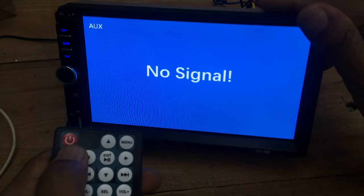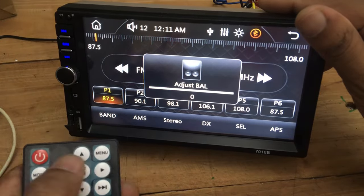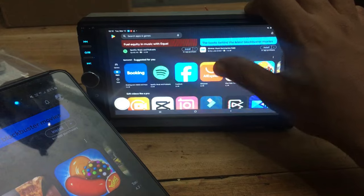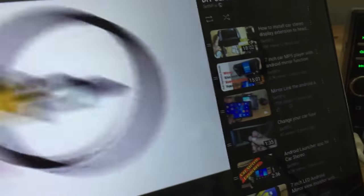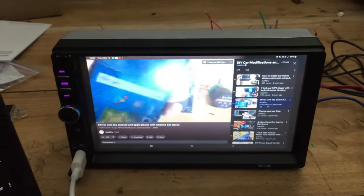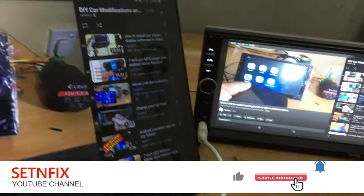This IR remote controller can be used to operate the MP5 player — all options are available in it. Finally, if you are looking for a low cost but feature-rich unit, I can recommend this for your vehicle. Considering all things, the only weak point is the display — when you touch it, you cannot feel it like touching but rather pressing. However, you can choose your MP5 player as suitable for your budget. The special thing is you can use CarPlay and Android Auto and also mirror both Android and Apple phones. This is Set and Fix — do not forget to like, share, and subscribe to the channel. Until then, be innovative. Stay with Set and Fix.